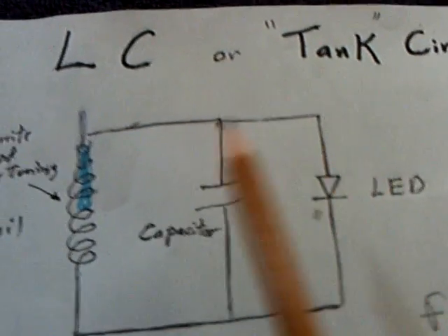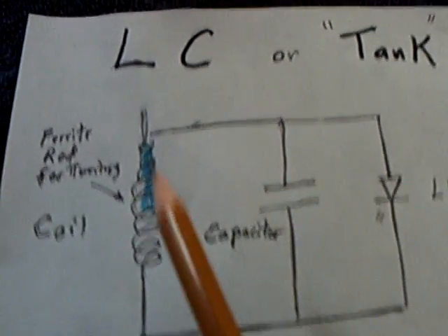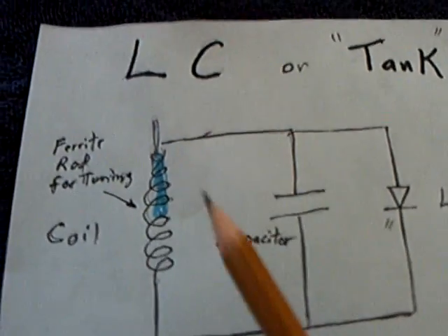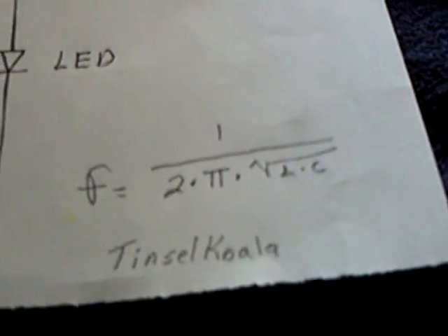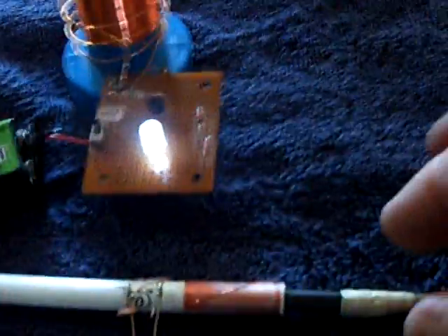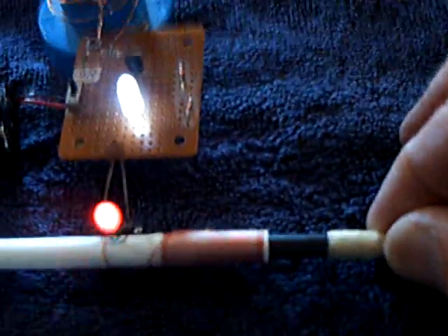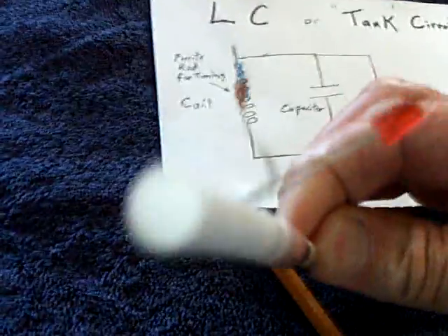This LED picks up the value across the parallel tank circuit — it can also be in series. Here's the formula for getting the values if you know the frequency of what you're trying to capture. All of this was trial and error for me. I just wound some wire on a Bic pen — that's all it is, a hollow Bic pen. There's nothing in it, no batteries or anything.